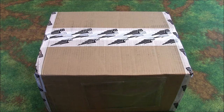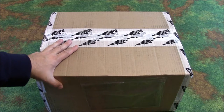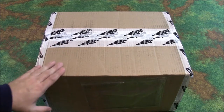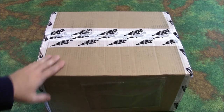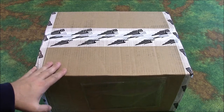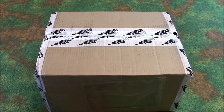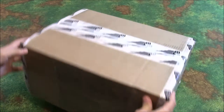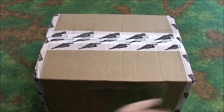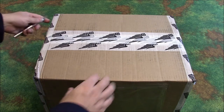Hi everybody, John here from All Miniatures Great and Small and today is an exciting day. Today my Drop Fleet Commander Kickstarter rewards have finally arrived. This Kickstarter started last year and I watched it come over the pond from the UK here to Arizona. Really excited to open this up — it's a rather large box, 10 kilograms of plastic and resin goodness. So we're going to go ahead and open it up and see what Hawk has sent us.